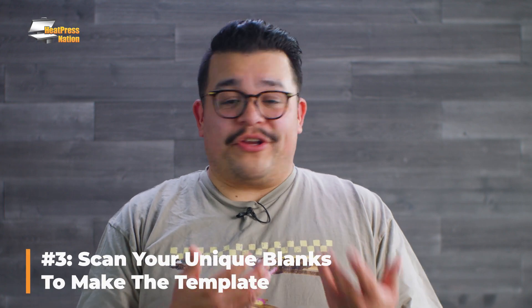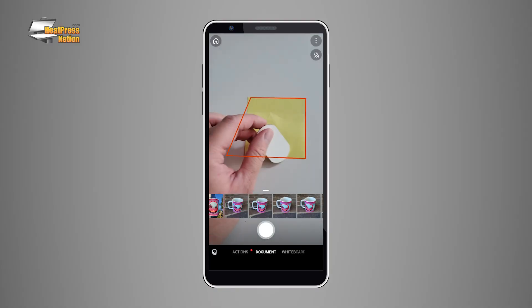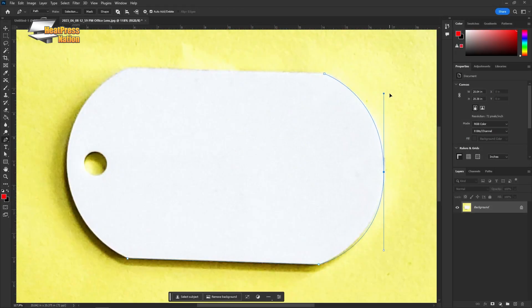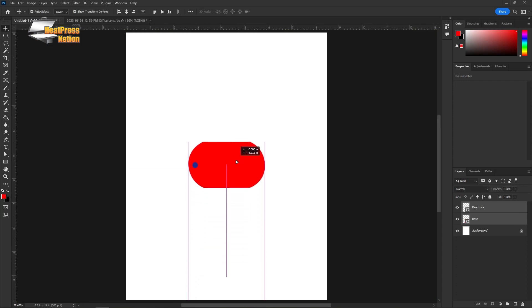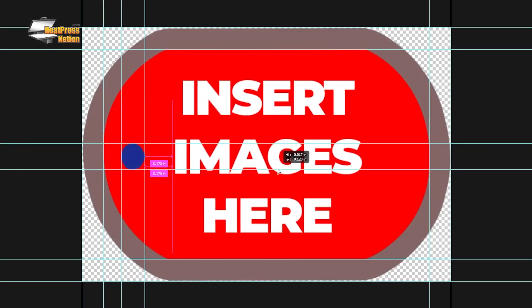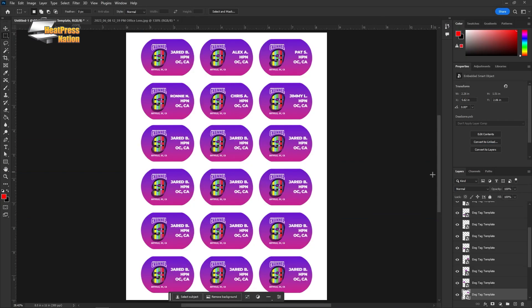If your blank happens to be a very unique shape, like a lot of our Christmas ornaments are, here's what you can do. Place that blank on top of a flat blank piece of paper or cardboard, scan it using a scanning app on your phone or tablet, and then bring that scan into Photoshop. Trace over the scanned blank, copy that into a new document sized to your paper at 300 dpi, and resize this trace according to the exact dimensions of the item. Finish this off by adding the bleed and safety offset layers or guidelines as noted earlier, and now you have a custom template for your specialty blanks.